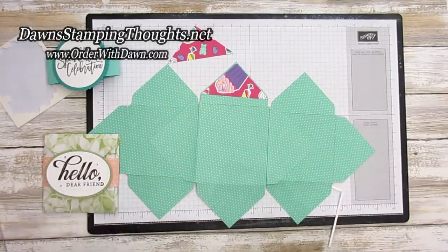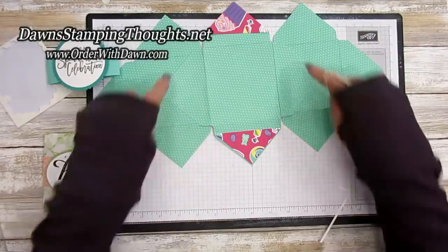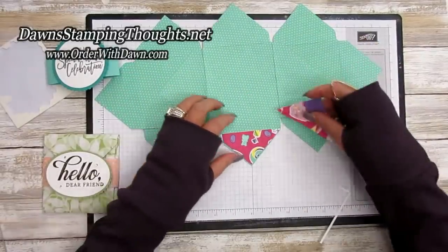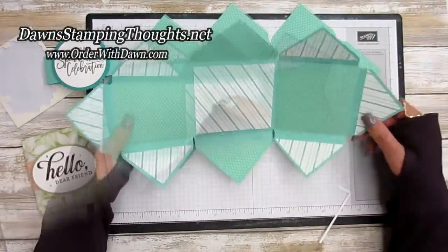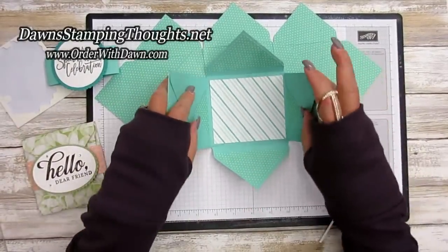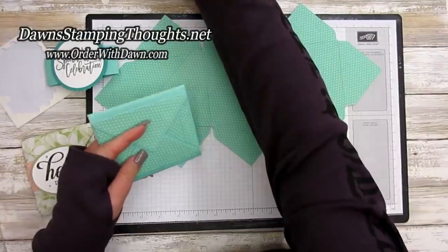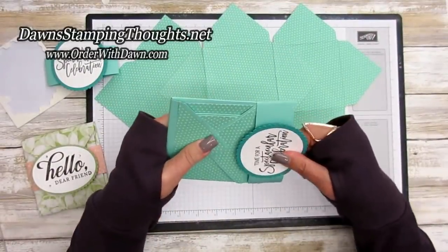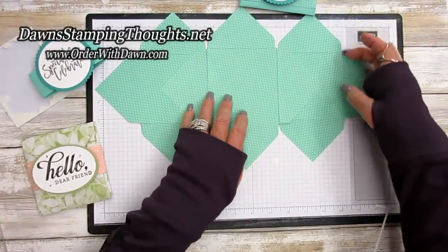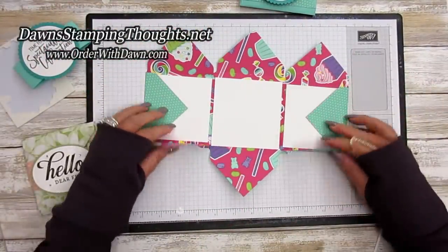This piece goes under here just like that. If the inside measures three inches, cut your square down to two and a half, and I think it fits really nicely. Keep in mind that using cardstock makes it a little bulkier, especially if you're mailing it. But it's so cute! You could also use the designer paper for the triangles instead of cardstock.